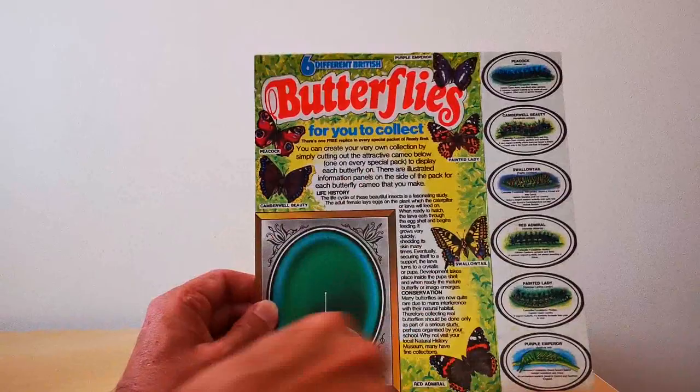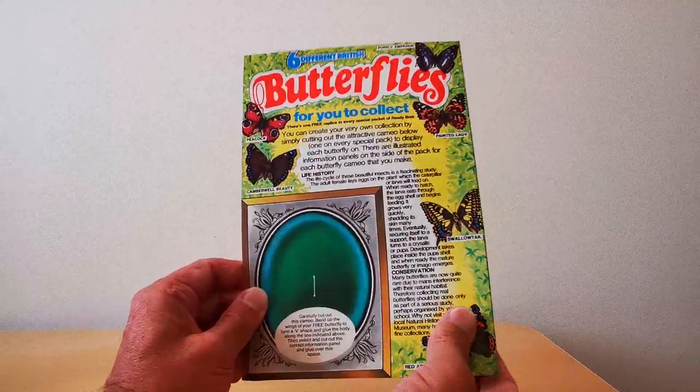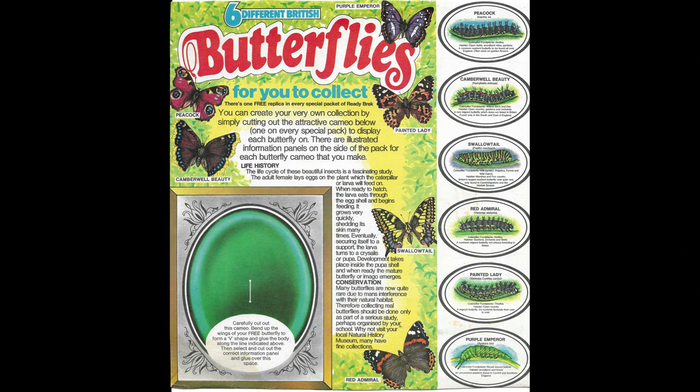That's the six butterflies. The intention is that when you got one out of the packet, you actually cut out this picture frame, stuck it onto the frame. And then you'll see down the side of the packet — this is the packet side panel — you got information on what each of the six caterpillars look like for these respective butterflies as well. You just sort of cut out this oval disc and then stick it onto the frame itself.